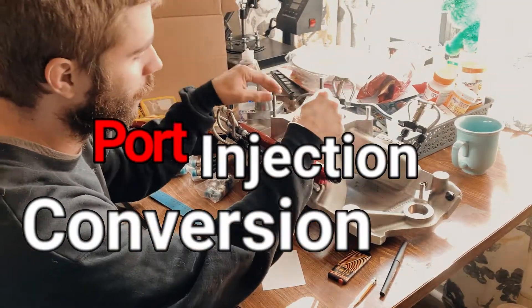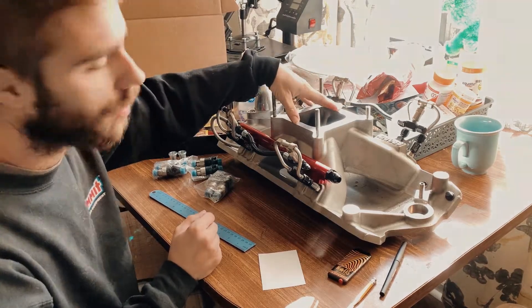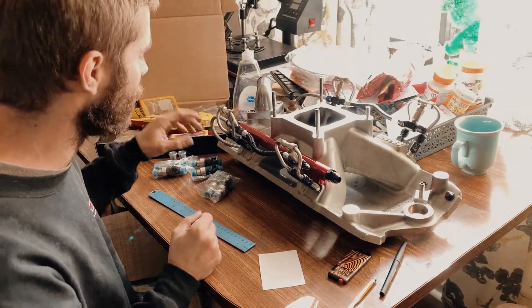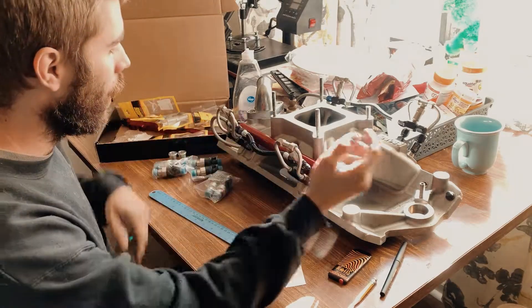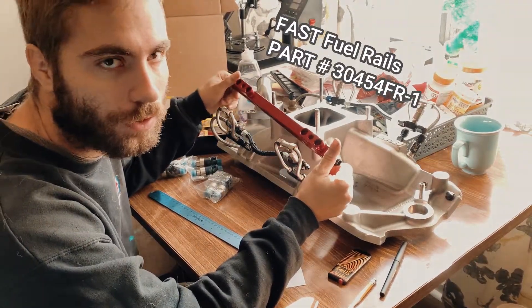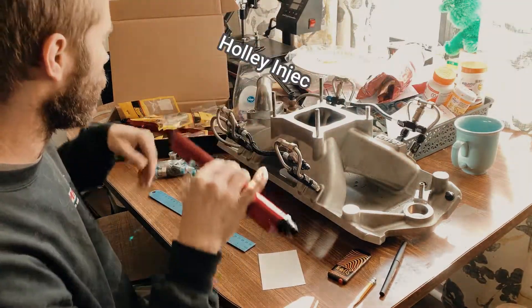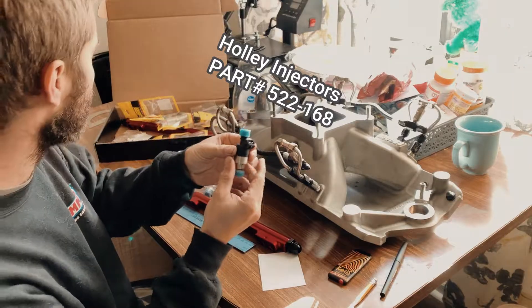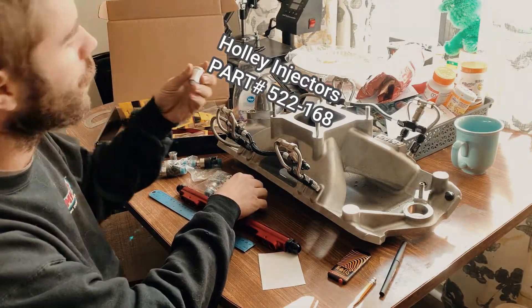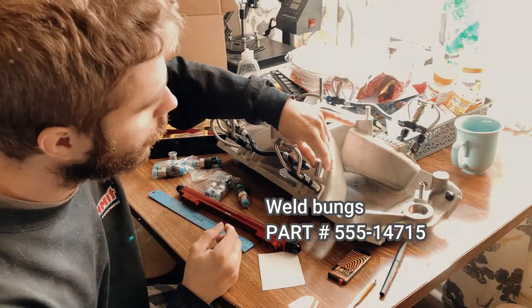I have the regular 4-barrel 4150 flange intake manifold that I was running with a Phytec. My plan is to convert it to multiport fuel injection. In order to do this, I have to get the rails, the injectors, and also the bungs that will go into each port.